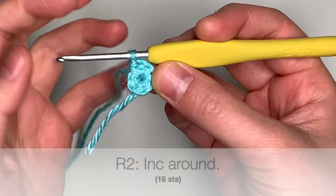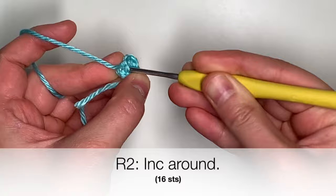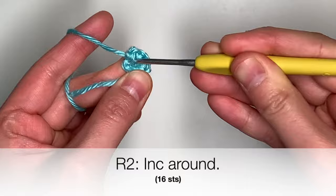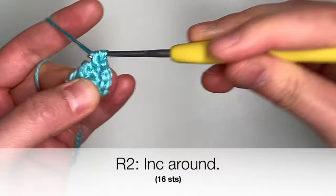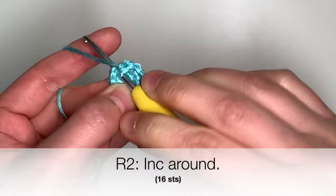For round number two, we're going to increase all the way around. Going into that first single crochet, increase means to insert two single crochets. So let me go ahead and put in one and two. In the next single crochet, I'm also going to increase — one and two stitches. And you are going to repeat this all the way around, increasing in every stitch. By the time you finish round two, you will have 16 single crochets in this round.